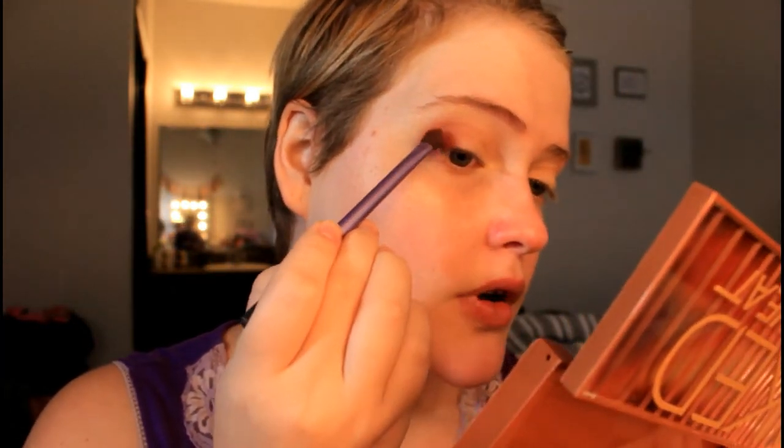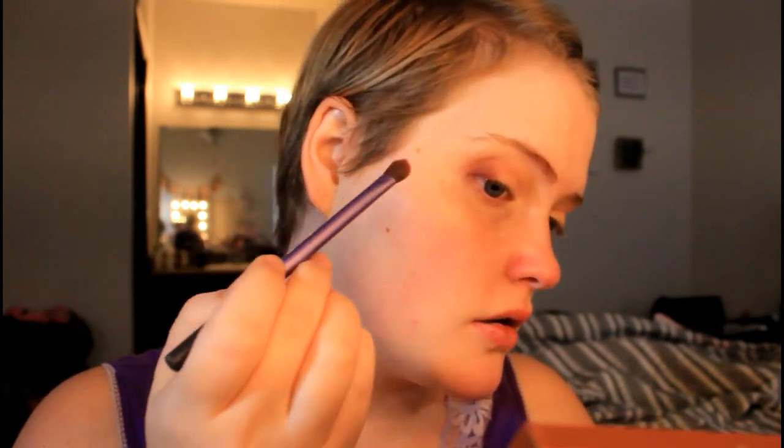I just think this is such a pretty eye look for fall — it's super simple to do, doesn't require a lot of work. Now that I have that built up on both eyes, I'm going to go back in with that Beam color and brighten up the inner part of the eye.